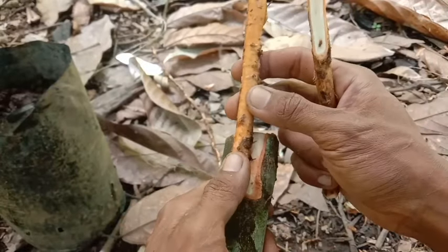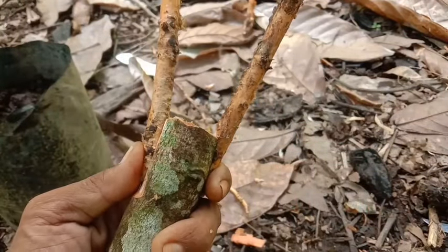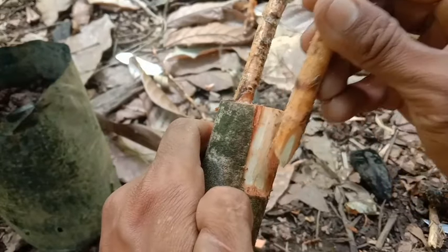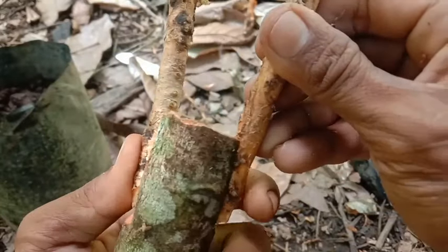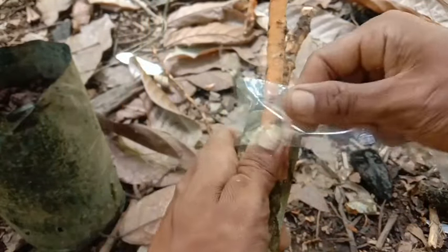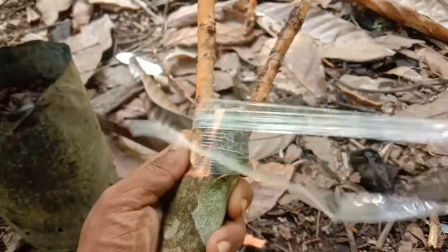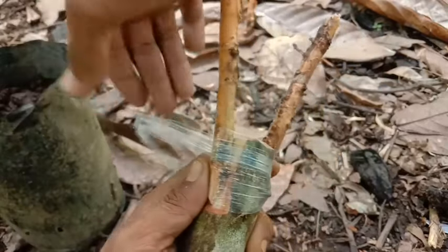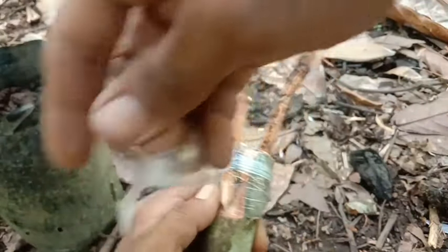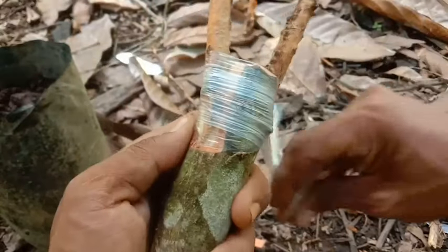Kita tempelkan seperti ini ya teman-teman. Sudah kita tempelkan. Lanjut kita akan melakukan pengikatan ya teman-teman. Masya Allah, ini akan lebih mudah berhasil karena kita langsung menggunakan akar bantu, dengan akar durian dari pohon yang sudah besar, dan tentunya ini akan lebih mudah lagi untuk berhasilnya.